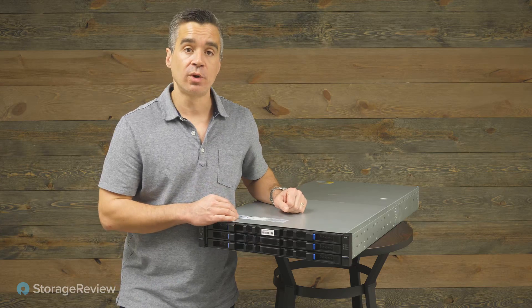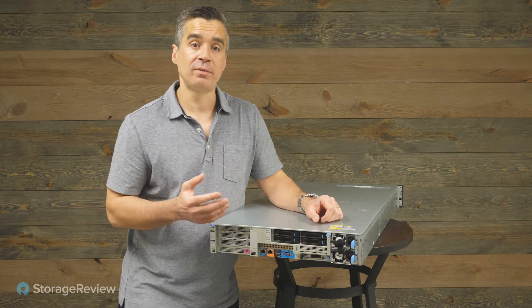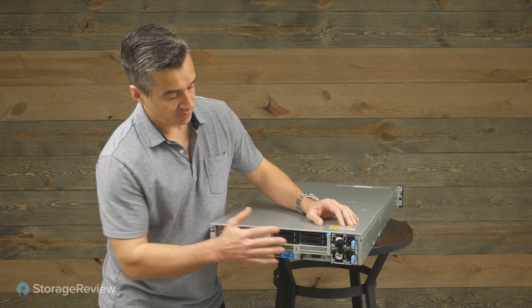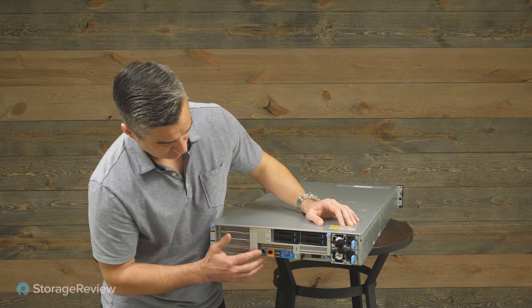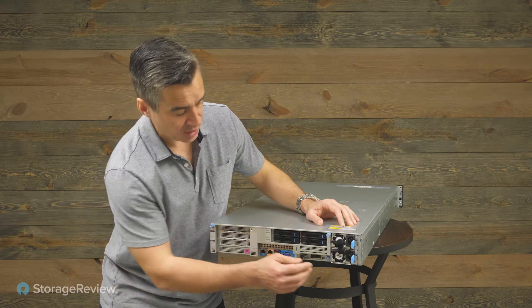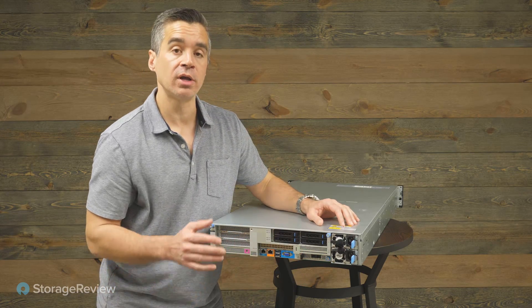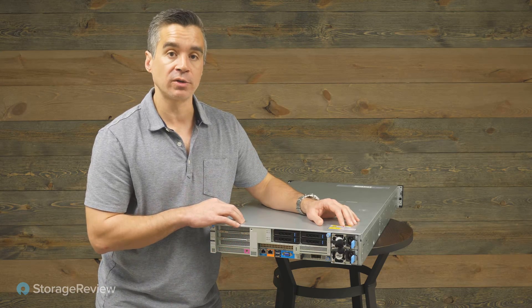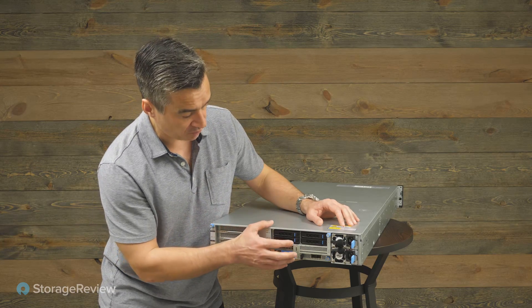Let me flip it around to the back so we can see what's going on there, because there are a lot of really neat options available to this system. When we flip the box around, here's where things get really interesting from a storage perspective. We've got redundant power supplies, standard connectivity, a bunch of PCIe slots, and even an OCP 3.0 10 GbE card — so some decent and flexible options for additional cards in the back.